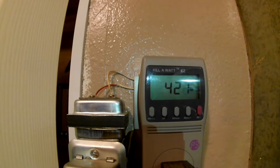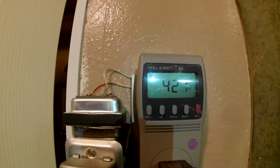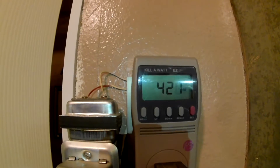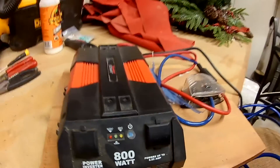In order to plug in a furnace, we did a video prior to this one — I'll put a link up at the top so you can see how we were able to plug in a furnace. Now this is the inverter that we have: it's 800 watts, 8.95 amps.